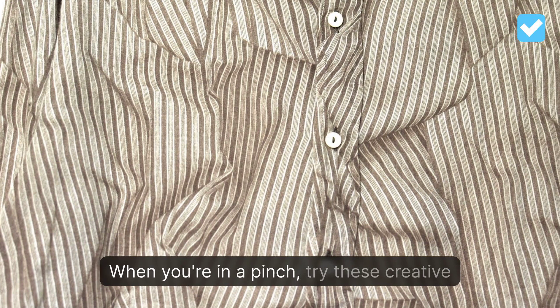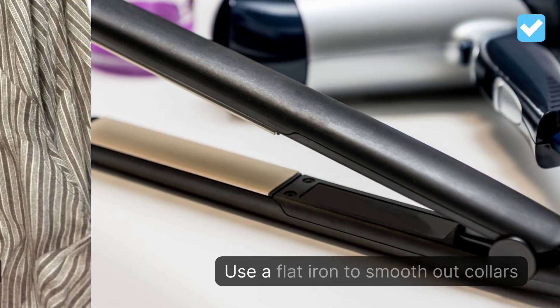Six ways to iron your clothes without an iron. When you're in a pinch, try these creative solutions to banish wrinkles without an iron.